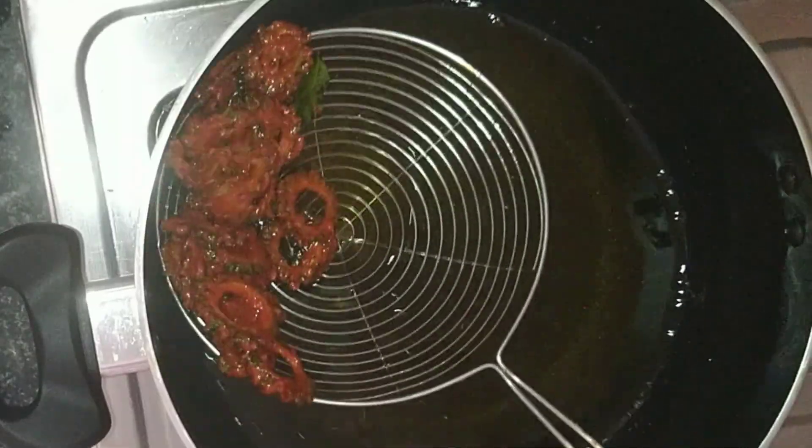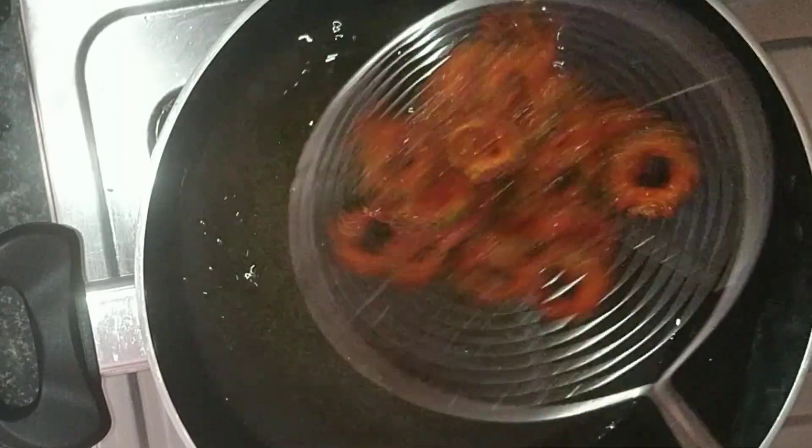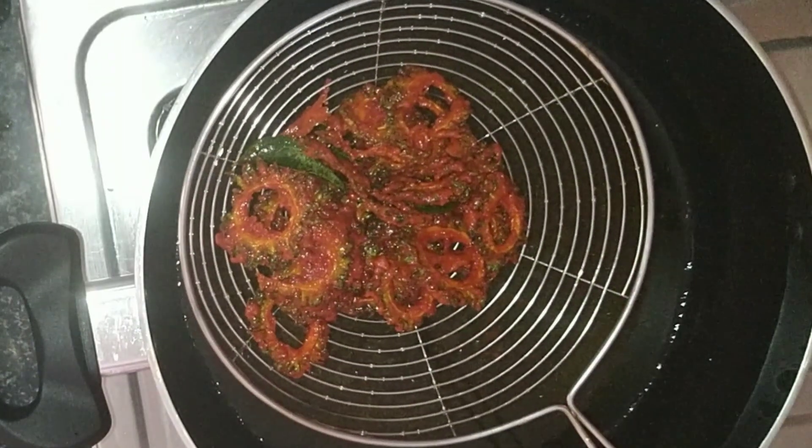There is a lot of crispy taste in it. Let's fry it in a little bit. Let's fry it in a tissue. Let's fry it in a little bit.